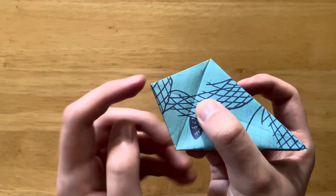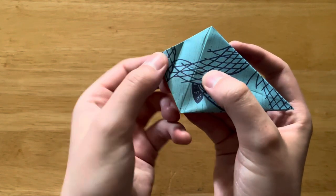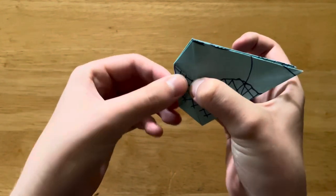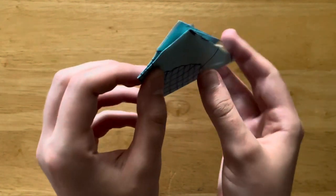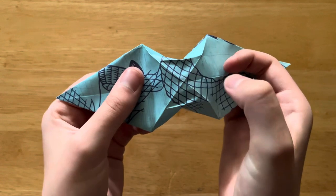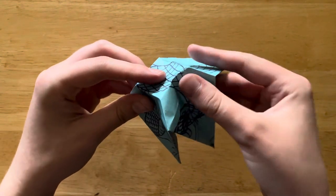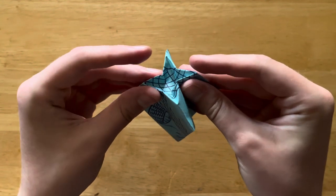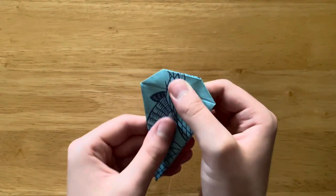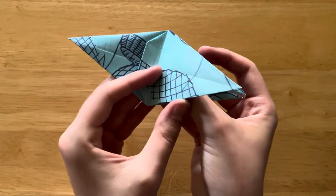So now we're going to bring this tip and fold it down to the line. Open it back up, flip it over, and bring this tip down like this. Then bring it back up. Now we're going to hold the wings, gently pop it open, and press down on the part we just folded. Then we're going to close it back up, push down, and flatten it all back out. You may have to rewatch that a couple of times for it to make sense. So now we're going to bring this back up, flip it over, and bring this back up.